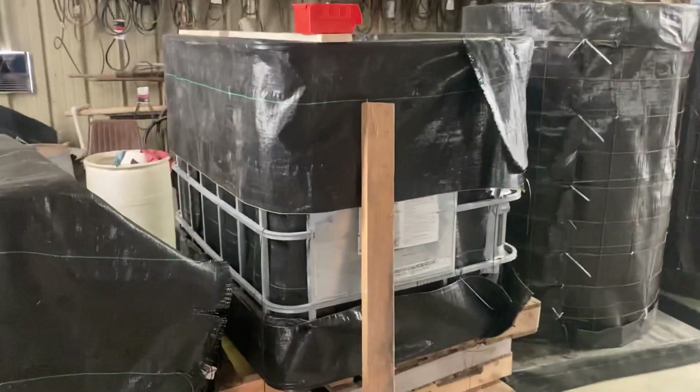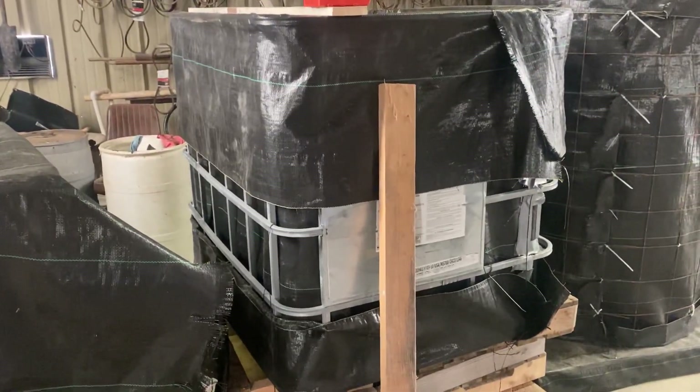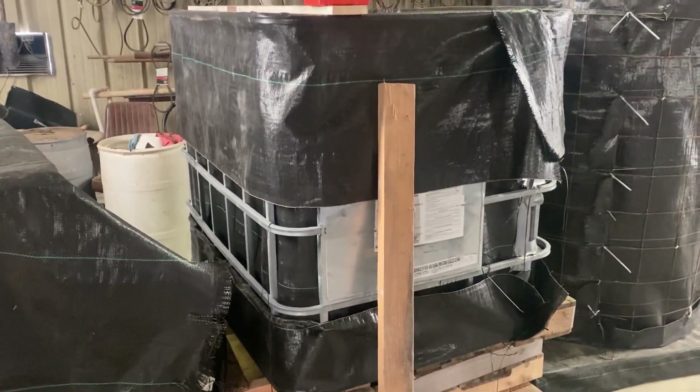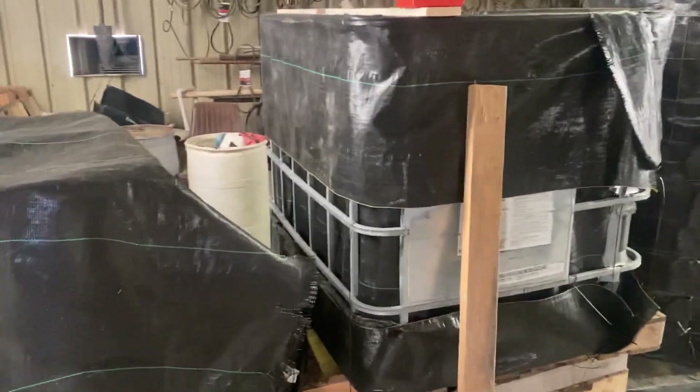This one right here is an RTK shuttle. We saw some people doing that and thought, man, I want to try that — it looks like it'd be easier to fill. So that's why we went the RTK shuttle route on the next few that we built.